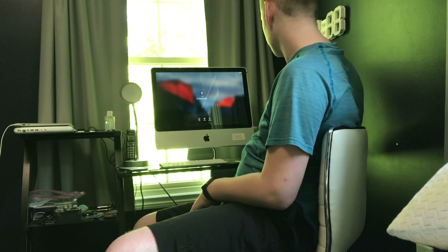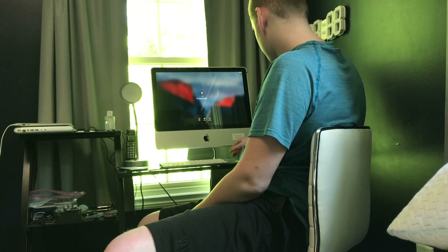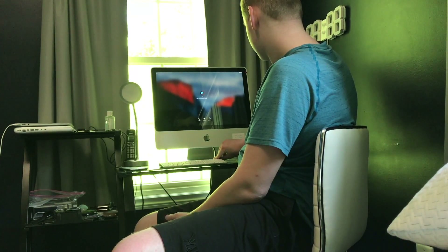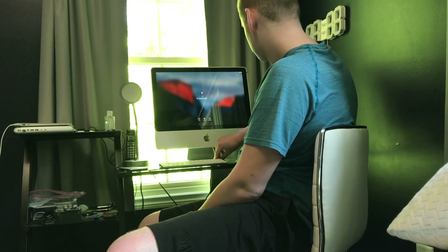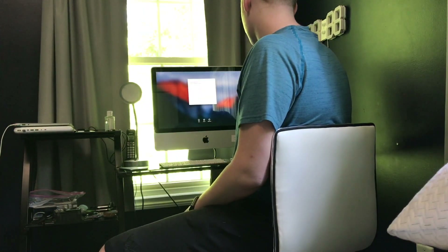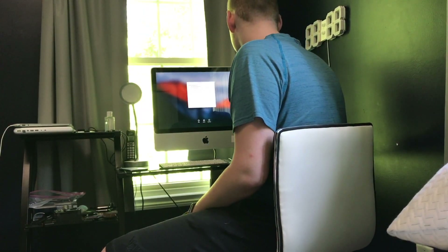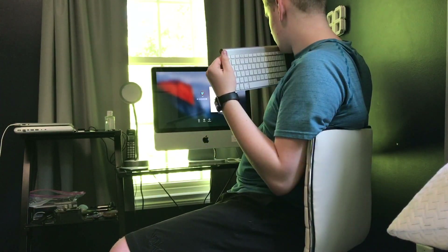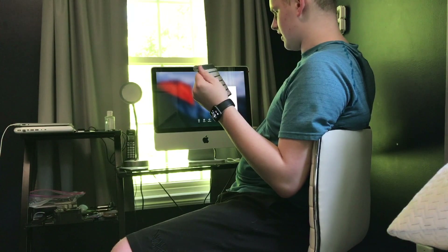There it is — enter password. I just don't have the keyboard paired. Well, that's no good. I do need to hook up my mouse. There isn't a keyboard connected. It's attempting to connect but it's not working.